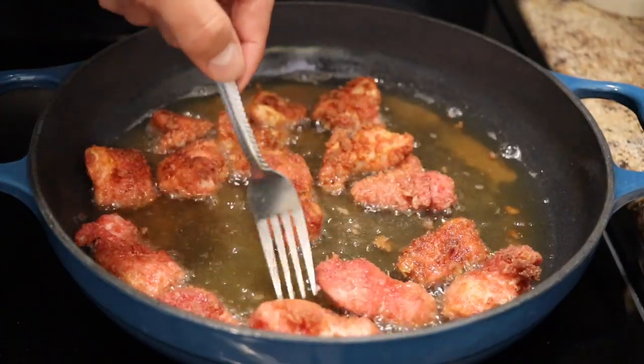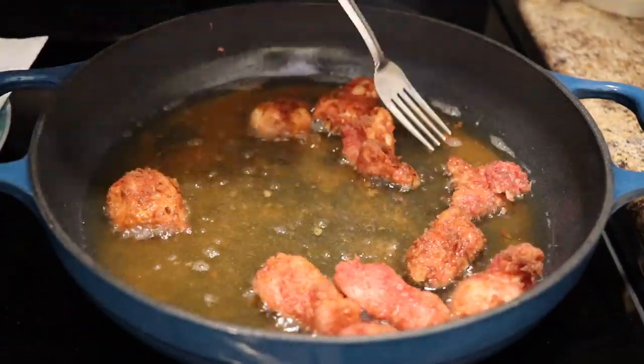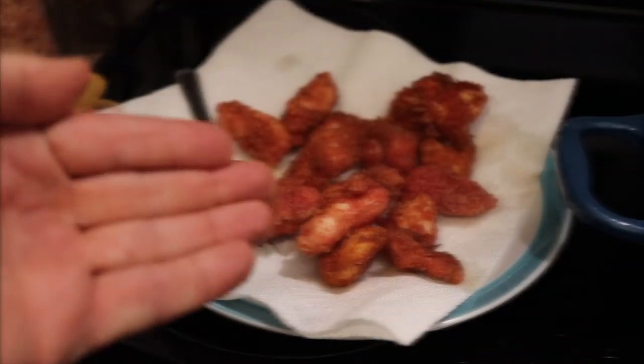That's pretty much it for these nuggets — we're going to get them out. There you have it, they're done. Now let's taste.